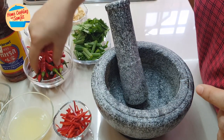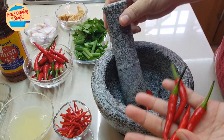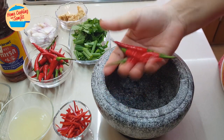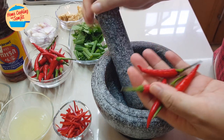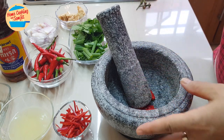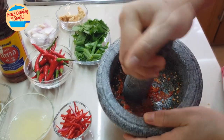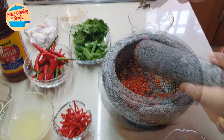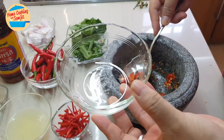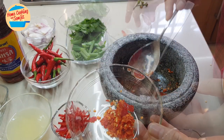To make the sauce, we're going to put in the chili. This chili is really spicy — I think I'll just go with four pieces, otherwise it's going to be too spicy and my children might not be able to eat it. I'm going to go ahead and pound the chili. The chili is ready, so I'll take it out and put it in the mixing bowl and set it aside.